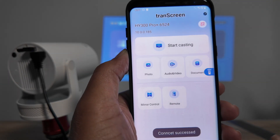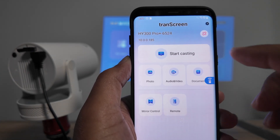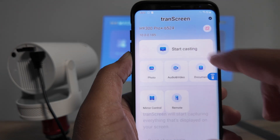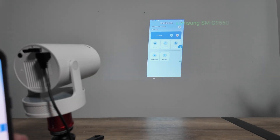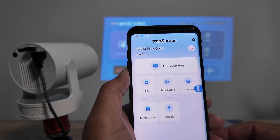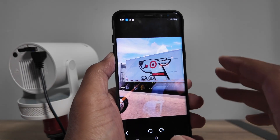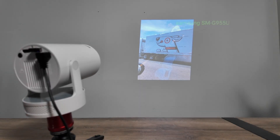Just hit Connect and it starts working. You can do different things: start casting, load a photo, audio, video, document, mirror the control, and use a remote. Let me start casting — tap Start Now and it mirrors the screen. Whatever you show here shows on the projector. To load a photo for a presentation, just select it and it loads there.